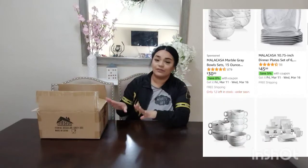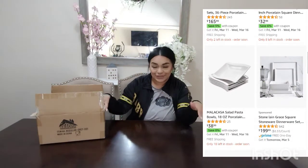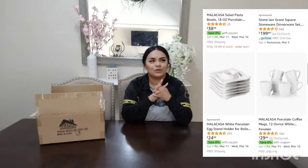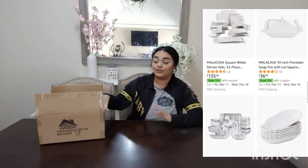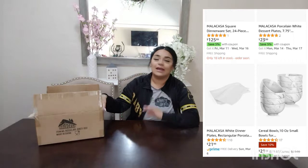I'm also going to be putting all the information to these ceramic soup bowls, so go and check it out. They have so much to choose from. I think I've worked with them a couple times as well, and I have seen some of the other options they have for dinnerware sets, and they are beautiful. Okay, so let's go ahead and get to the unboxing.